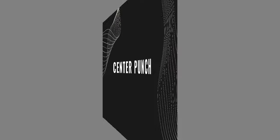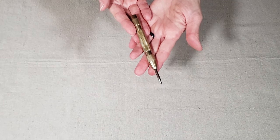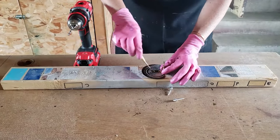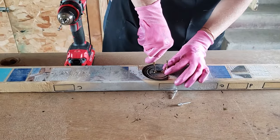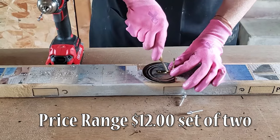This handy tool is great to use on wood, metal, and even heavy plastic to mark, drill, and punch holes. I've found it particularly useful on metal to keep my drill bit from slipping out of place when I'm drilling holes.